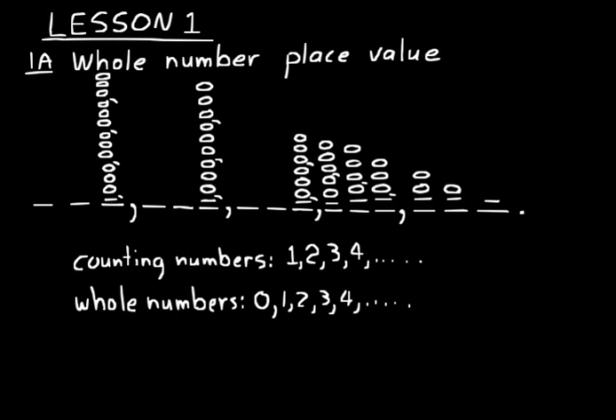Now let's think about a larger number like five hundred and twenty-seven. Each of those digits has a particular value that makes us say it equals five hundred and twenty-seven — that's what we mean by place value. In 527, the seven goes in the ones place, the two goes in the tens place, and the five goes in the hundreds place. So five really has a value of five hundred, two has a value of twenty, and seven has a value of seven.